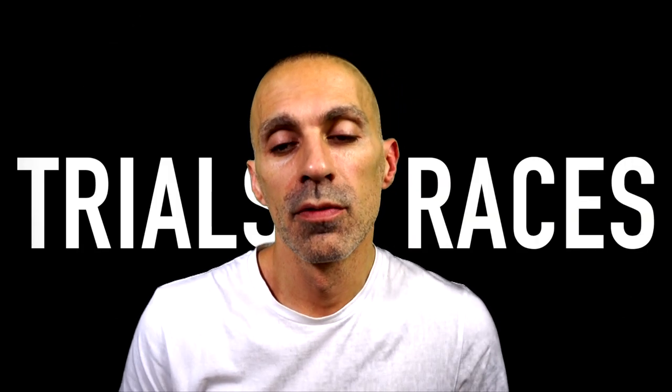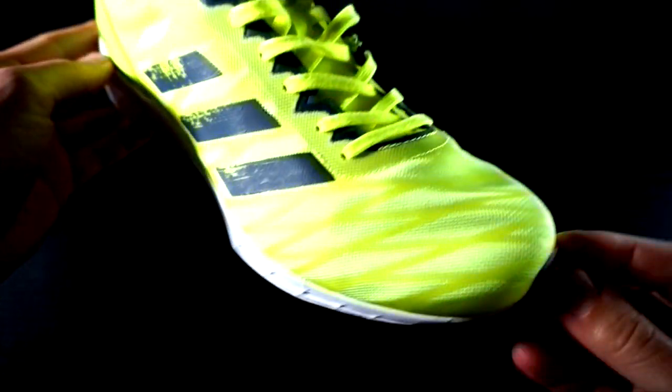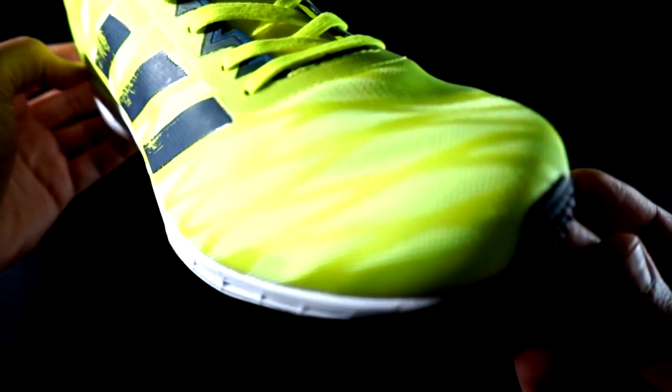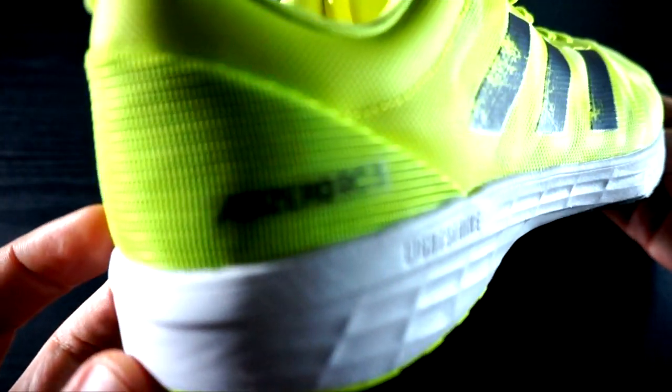Let's go ahead talking about time trials and races now. For 5 kilometers, I definitely prefer the Takumi — sorry, the Hashtag 3 — because it's really responsive with a great ground feel and super light, perfect for such short races. It's durable and cheap, so I can use it even for time trials.